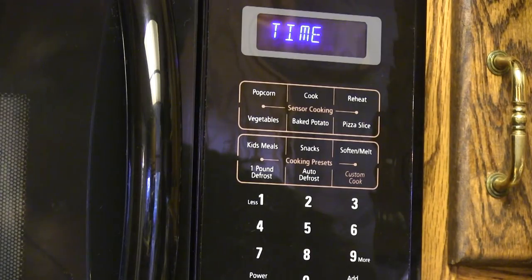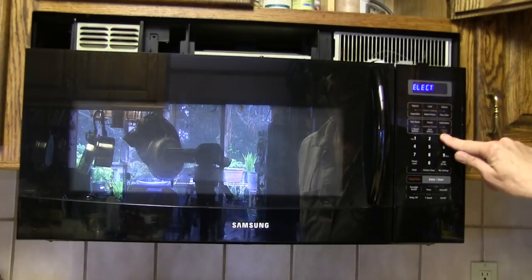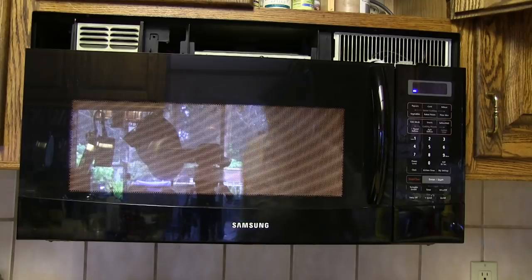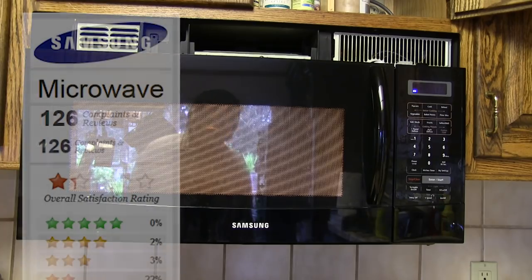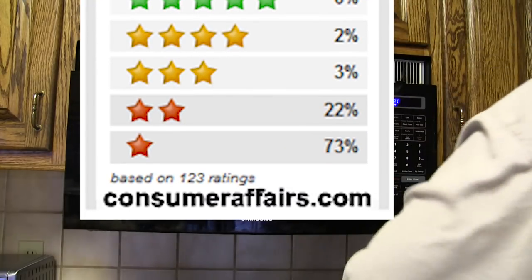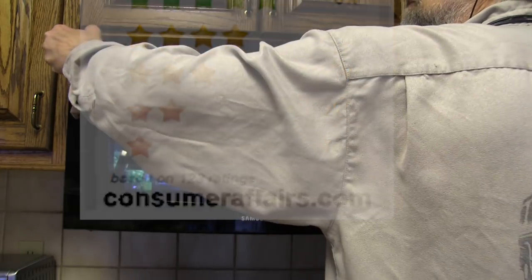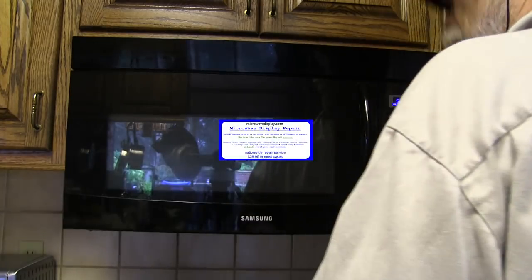Plugged it in, reset the clock, and I was delighted to find my microwave worked again. It's been a month since the repair, and so far so good. If the unit fails again, I might give it another cleaning, or I might give Samsung another call, since I'm now seeing reports that Samsung will fix microwaves that are less than two years old with this problem. Make sure to mention that sites like ConsumerAffairs.com are listing this as a known issue that Samsung now pledges to resolve. Or you can opt to buy a new display panel for about $75, or a rebuilt one from a company like MicrowaveDisplay.com for $35.